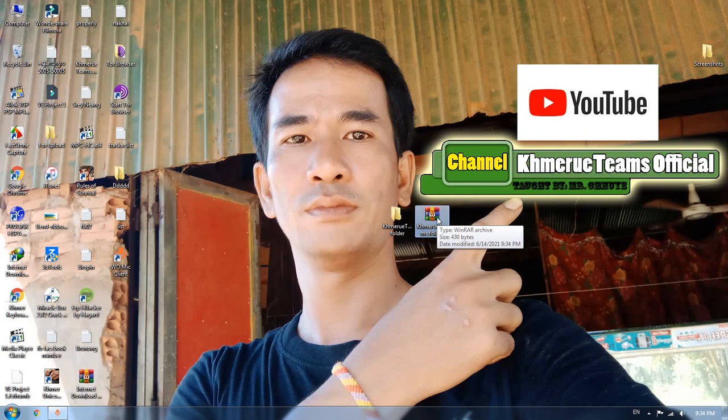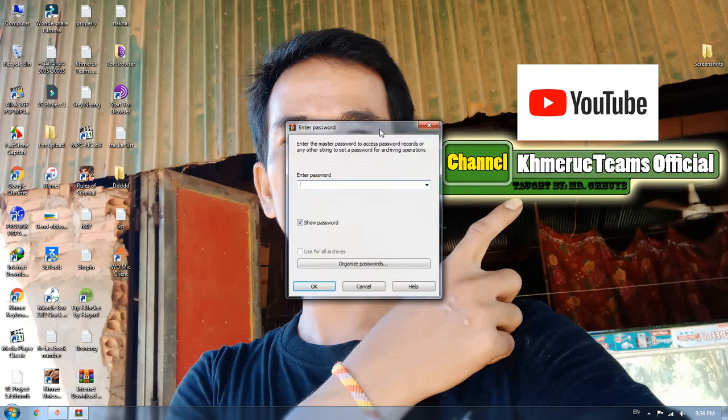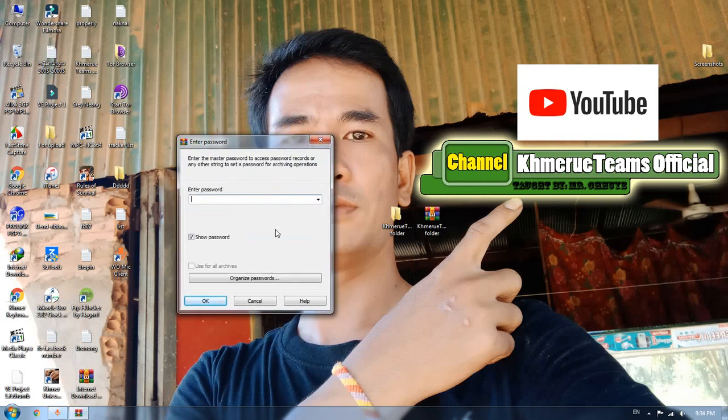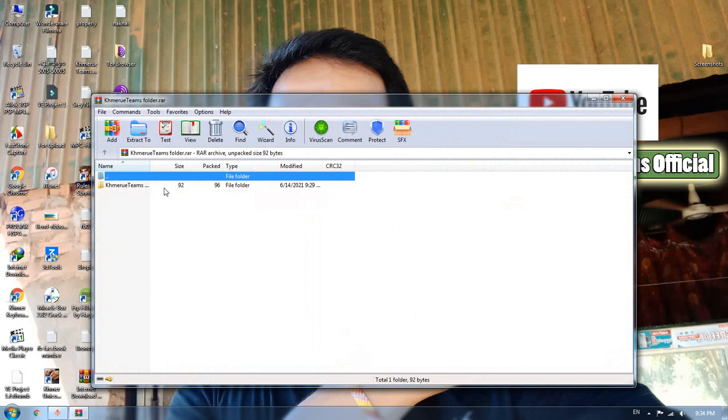When you start to open it, it will ask for the password first — it means you cannot view the file without entering the password first. This is an example of the master password. You have to type the password two times: here is the first time and here is the second time.